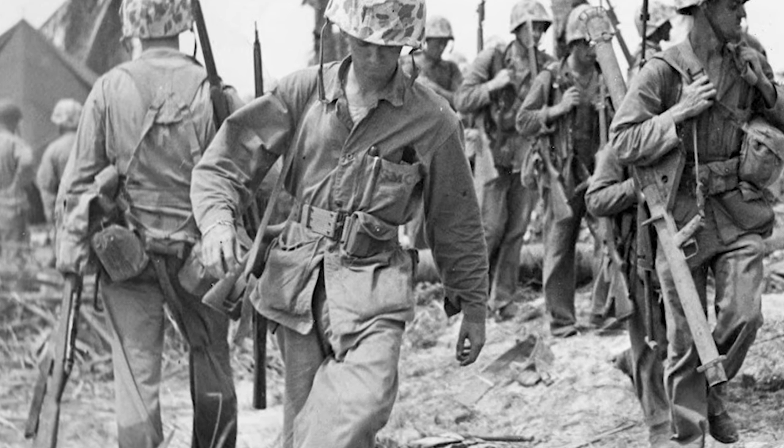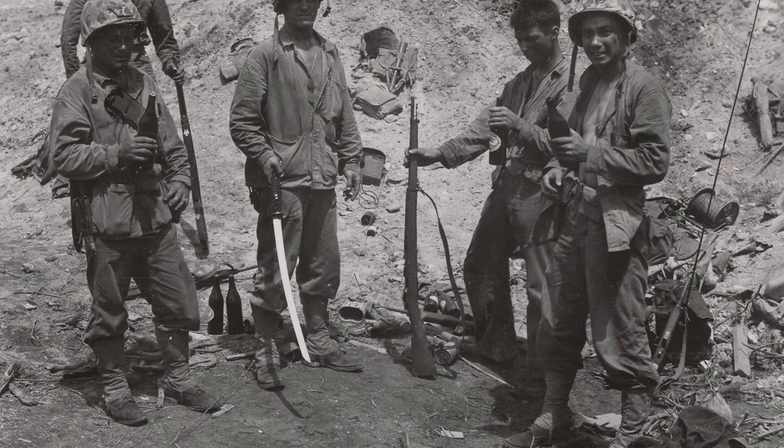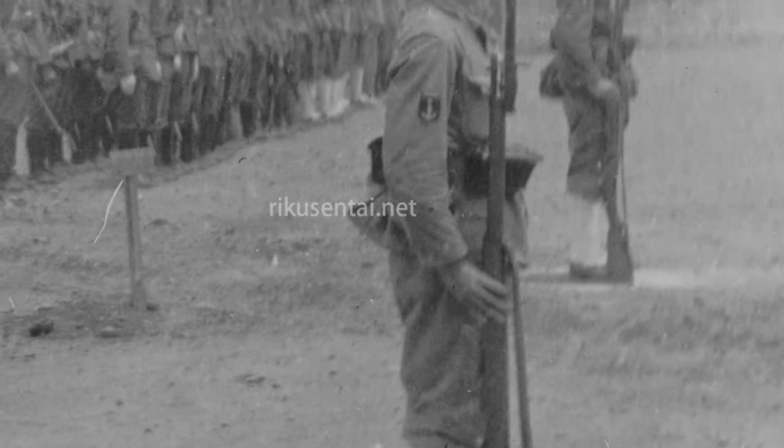There are also reports that the 61st Guard Force of the Imperial Navy, defending the island of Roi-Namur in Kwajalein Atoll against the U.S. 4th Marine Division in early 1944, were equipped with Type I rifles — some of which would have been recovered as battlefield captures. A surrendered weapons list from the 186th Airfield Battalion under the Imperial Japanese Army's 13th Air Division, dated September 10th, 1945, lists 30 Italian Type I rifles being turned in. The 13th Air Division was stationed in the Nanjing area in 1945, consistent with previous orders. Another document shows 17 Type I rifles surrendered by Number 15 Air Service Field Shop in Fengtai, China, and the Chinese Army captured an additional 1,700 Type I rifles from Imperial Marine forces in Shanghai after the surrender.